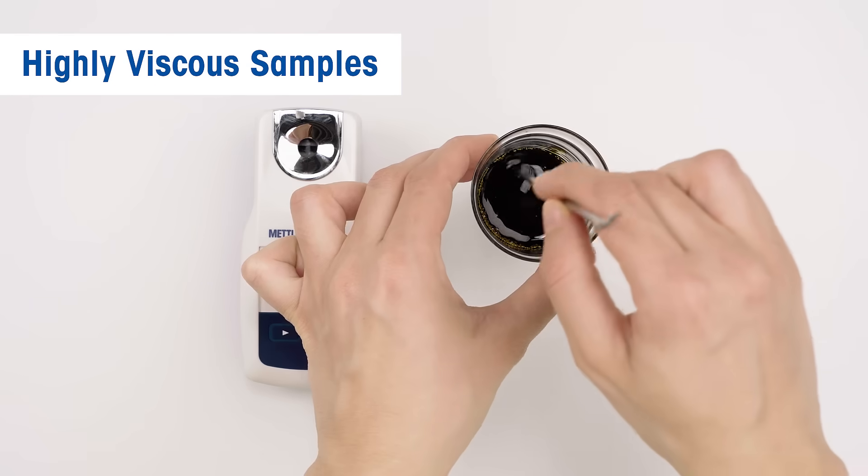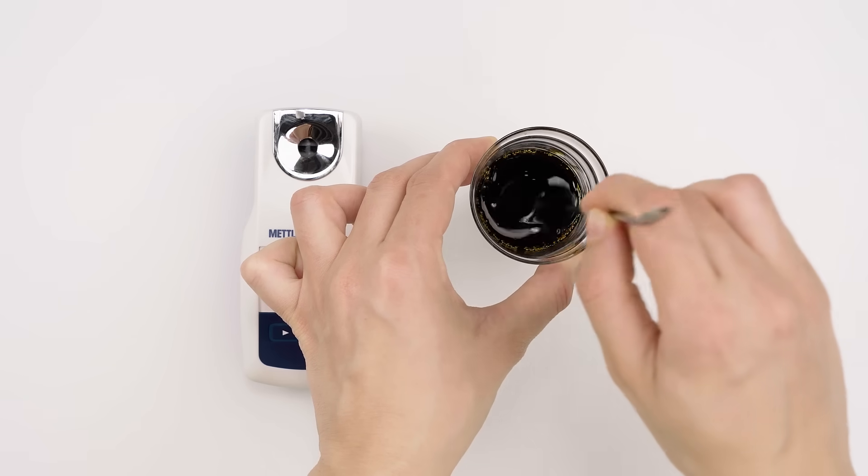Finally, for highly viscous samples, apply gentle stirring to avoid bubble formation.